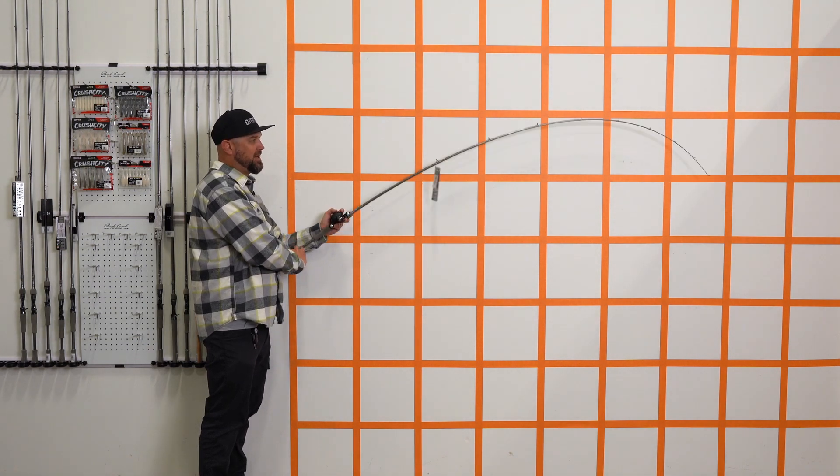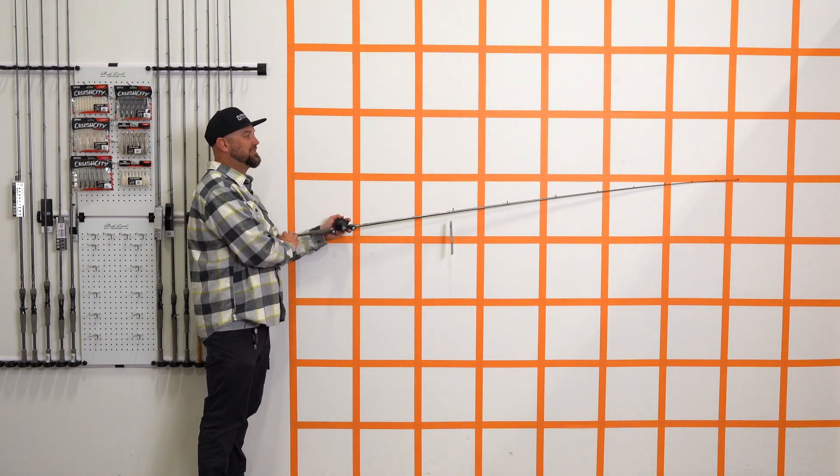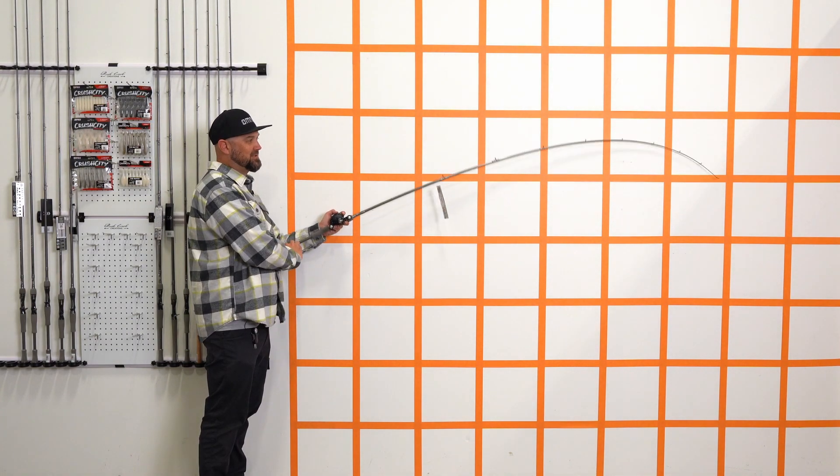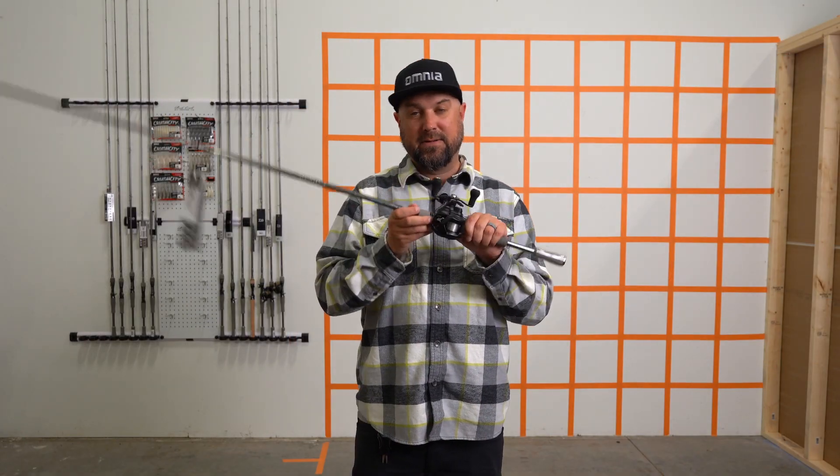I've talked about fiberglass a lot on here — do your own research about fiberglass. Most purists when it comes to treble hook baits prefer fiberglass, but it's a little heavier, it's a little thicker. That would mean you'd want to put a longer handle on it because those rods tend to be so tip heavy.